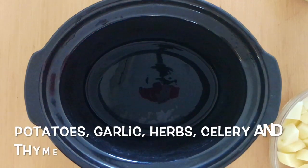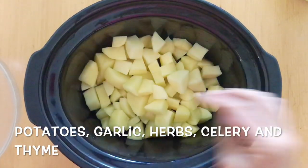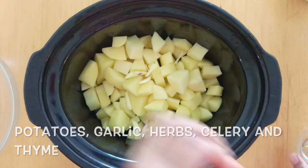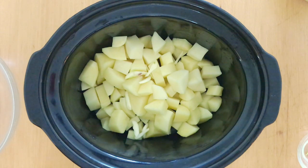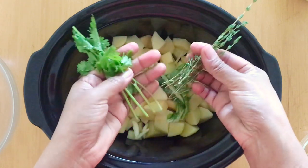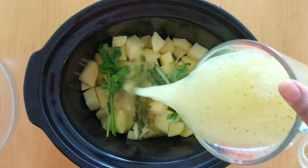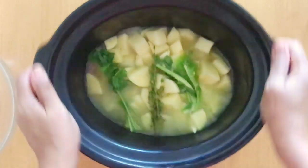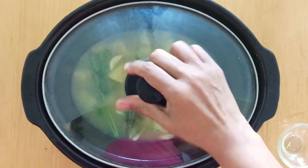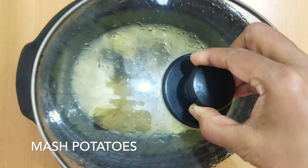Now in my slow cooker, I'm going to put some potatoes which I have peeled, diced, and washed. Over that I'm going to put some garlic. You can add onion — raw onion at this time — but I prefer to add cooked onion and I'll show you that in a while. I have a bouquet garni here with a little bit of thyme, parsley or cilantro, and some celery leaves. Over that I'm going to put my vegetable stock, close the pot and put it on low for about four to five, six hours, until the potatoes get soft.